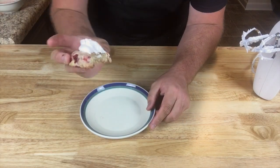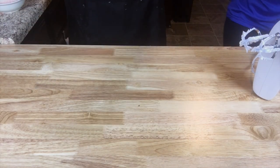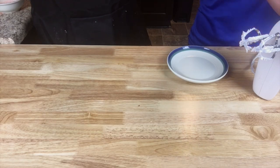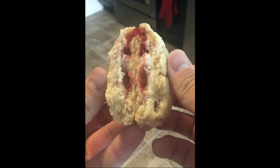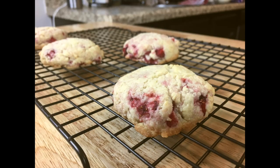Thanks again everyone for joining us here on Food, Brew, and Barbecue. I hope you give the strawberry shortcake cookies a try, and I look forward to cooking — or baking — with you again next time.